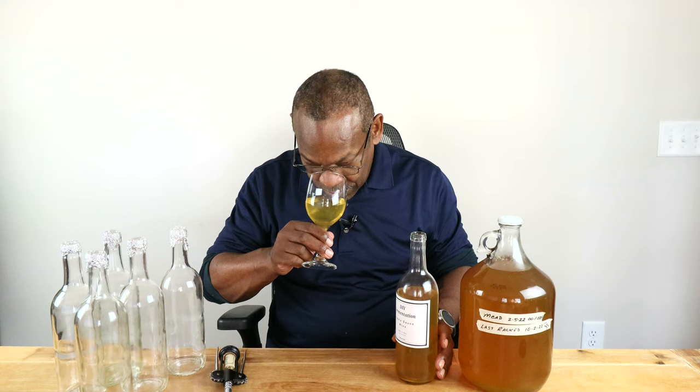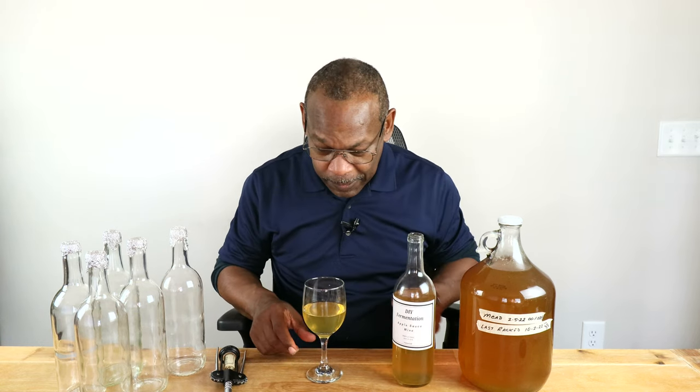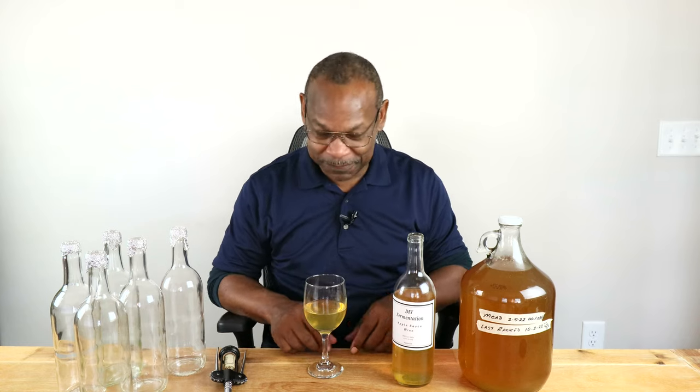You can really smell the Granny Smith apples in this one — yep — and then you can smell the alcohol, which is really kind of surprising only at 9.95%. Let's see how it tastes. It tastes like a Granny Smith apple, quite honestly. Normally when you're making an apple wine, you can taste the apples — it's a given, it's apple wine. But with Granny Smith apples being a much more tart apple, that tartness really comes through in this one. It's just like chomping down on a Granny Smith apple, for sure.